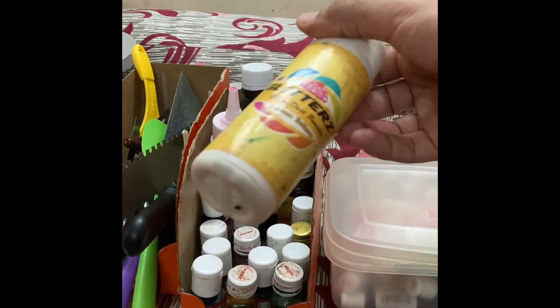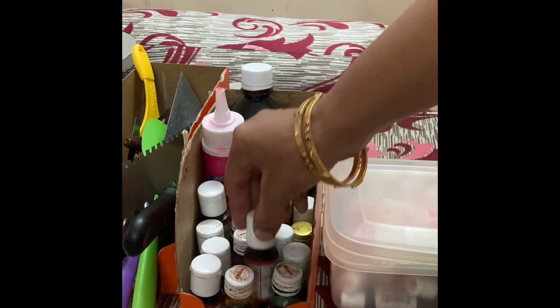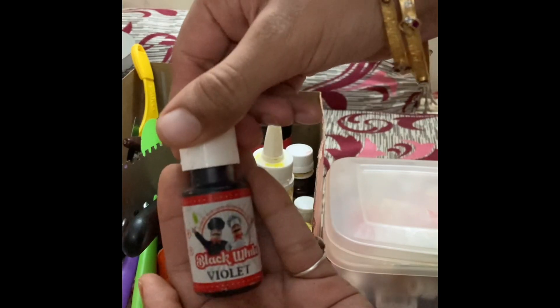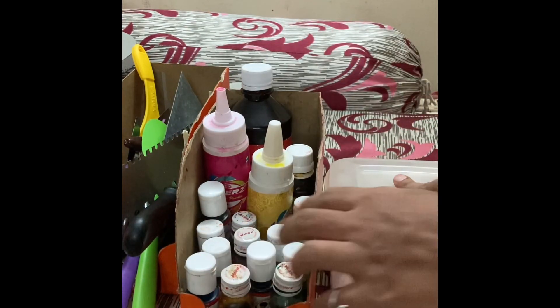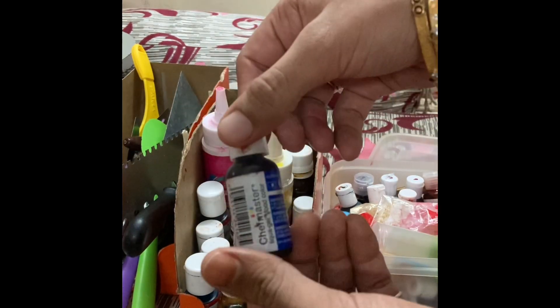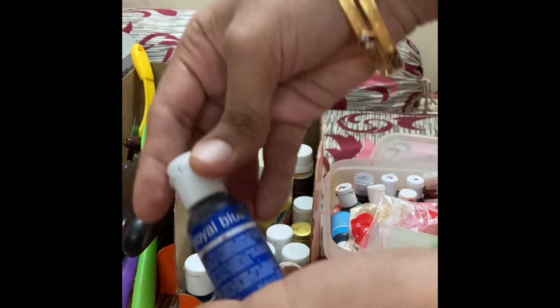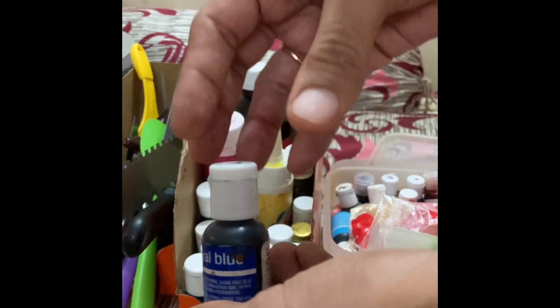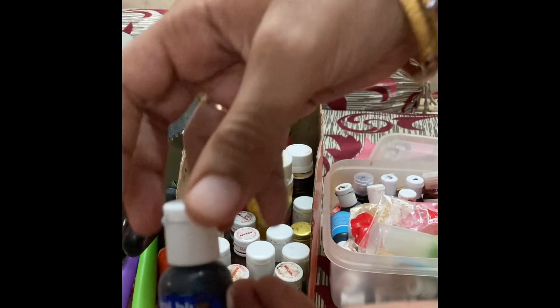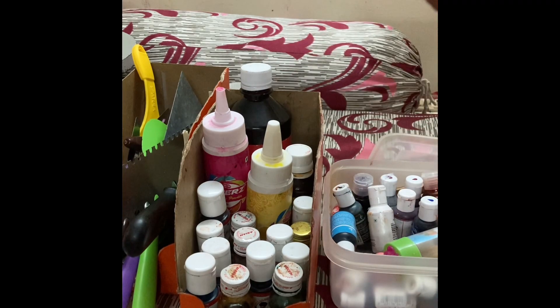These are the colors I have. Colors come in three types: powder color, liquid color — spray colors are not much of use — and gel colors, which I would recommend. I have three brands: Chef Master, Magic brand, and Americolor. If you are starting a home business, you can always have all the basic colors like pink, blue, and green.